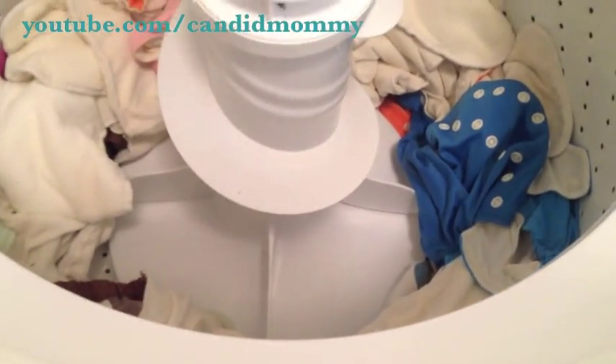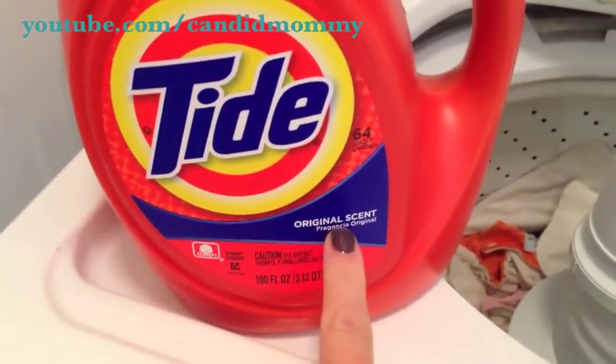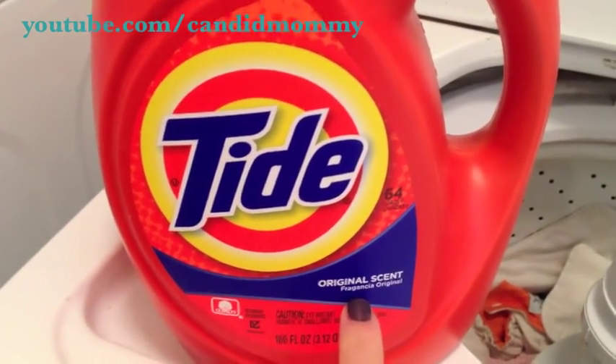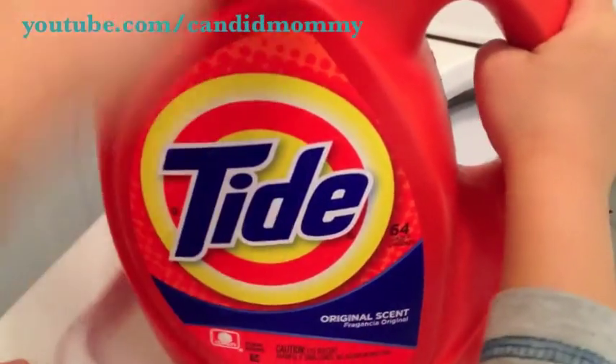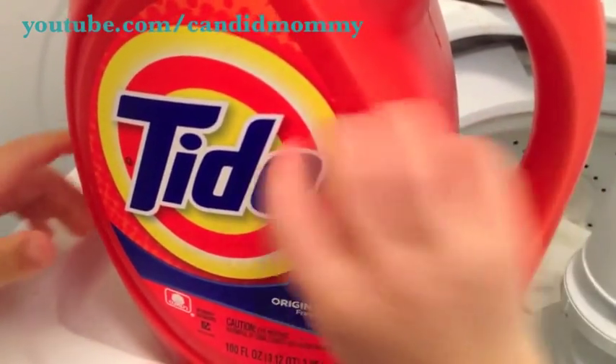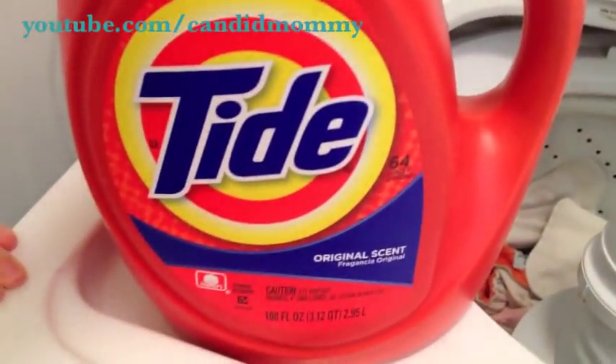Diapers had a nice good rinse, so now what I'm going to do is wash them. What I use is Tide Original Liquid. I've tried all the cloth diaper detergents and I've had problems with them after a short period of time. I've been using Tide now for over two years and I've never had any problems with my diapers, so I'd highly recommend this detergent.